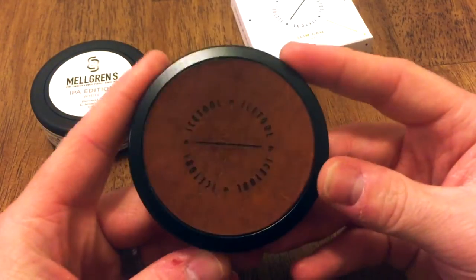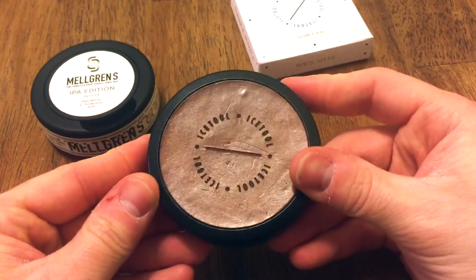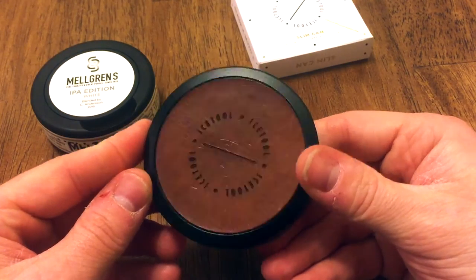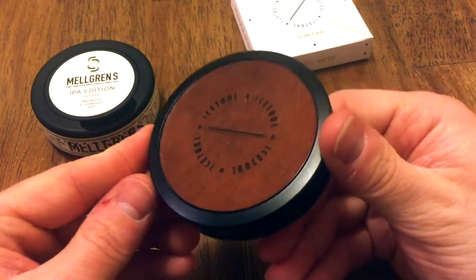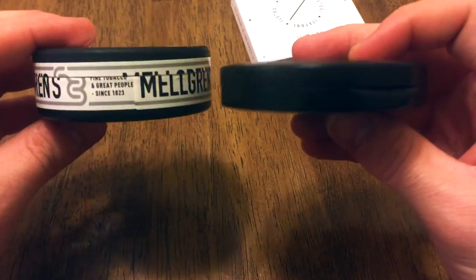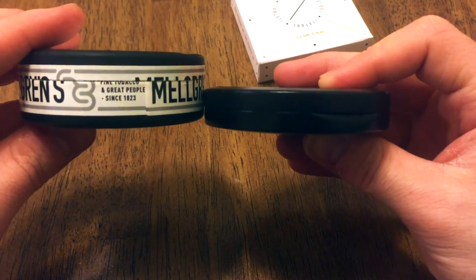You will notice that on this can there is no catch lid. There's no room for it because this is so slim. And you know what? That doesn't bother me for something like this, because yes, I'm going to be using this all day, but I'm usually near a trash can if I opt for this can. Comparing it size-wise to a regular snooze can, it is going to be about half the width of a normal snooze can — so very slim in the pocket.